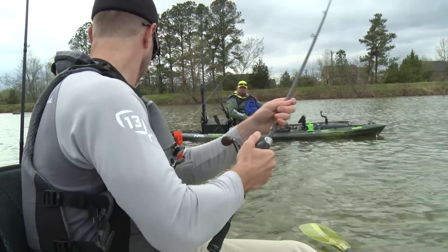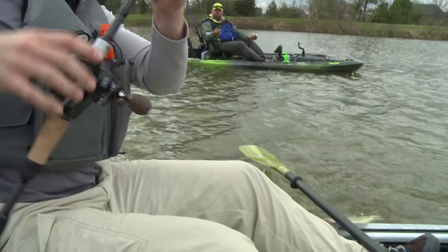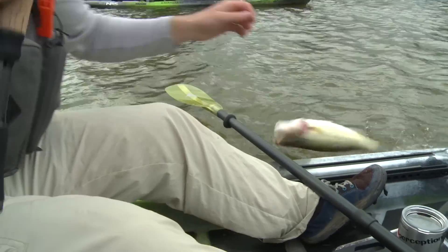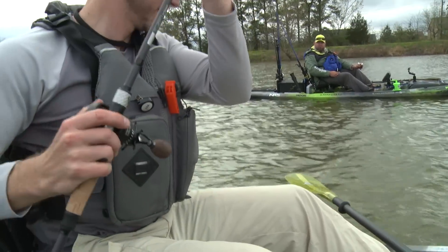That's a good fish. You want a little bit less line — that's about right, just a little bit. I tell people to stay at the grip, you know, instead of trying to go up the rod.